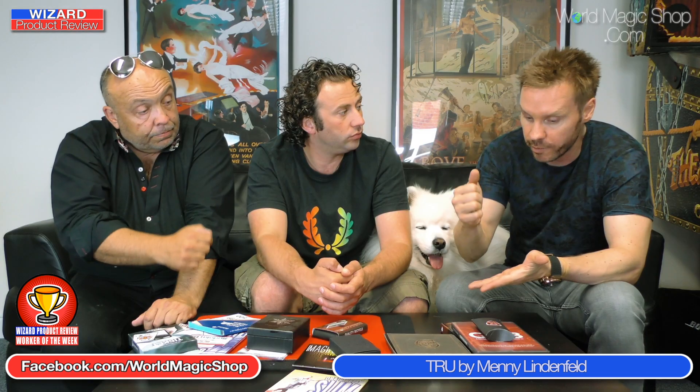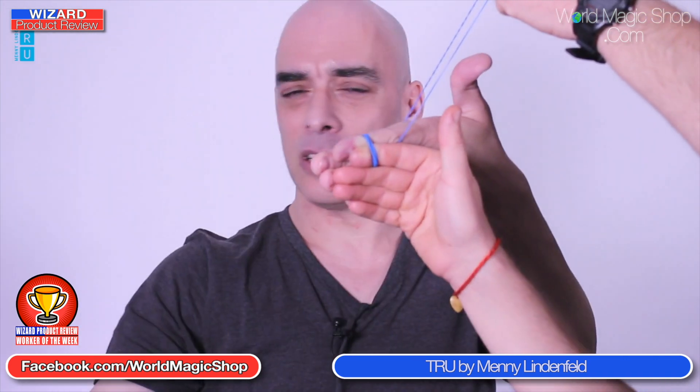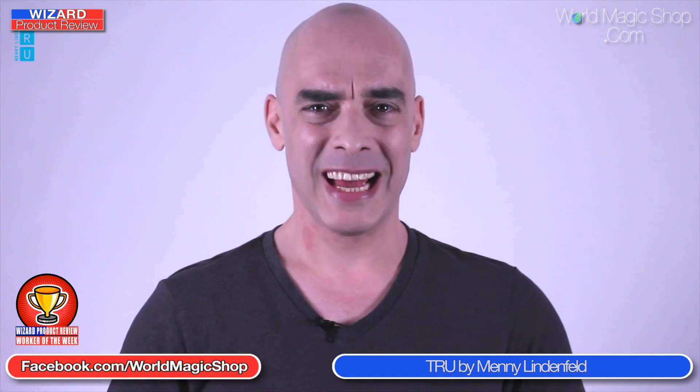There's even a bonus routine with some headphones where you can actually make the headphones go through your own finger. And once again it looks great. It's a great project — I thought it was going to be good but it's actually really great. Really well shot, really well produced. The finale, when it goes through the fingers — I love the fact that they're looking straight at you as it penetrates. When you take off the band holding those two fingers together, they're left in an impossible situation that they cannot reconstruct.